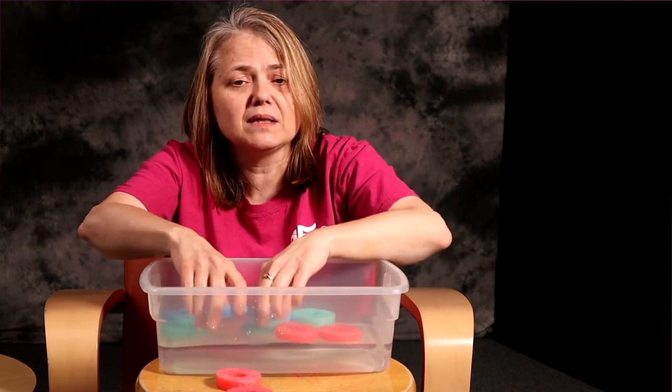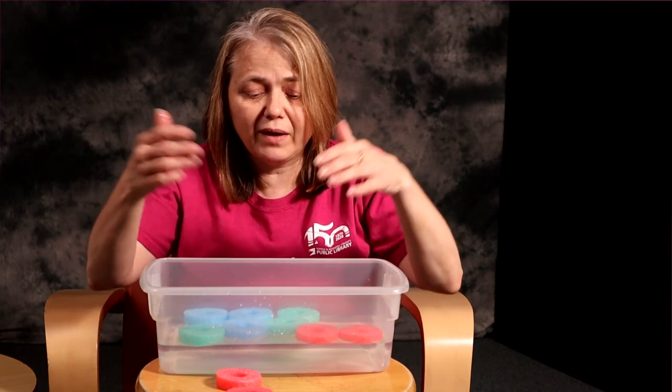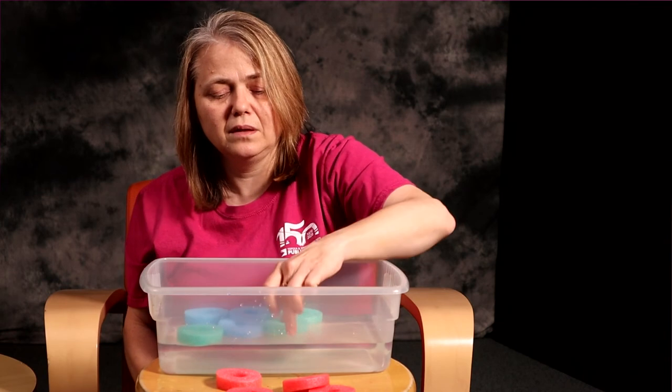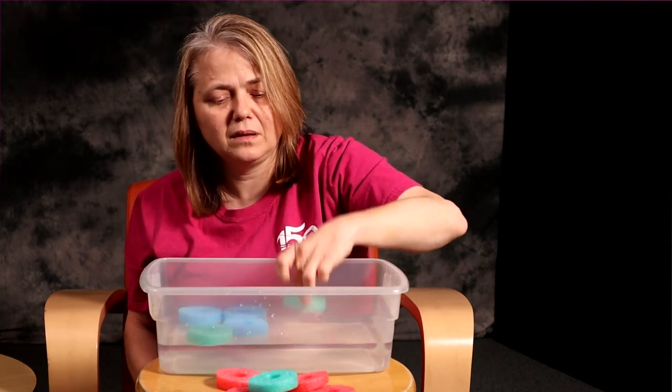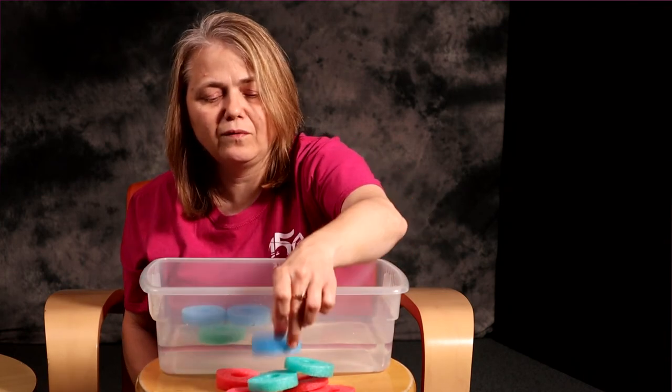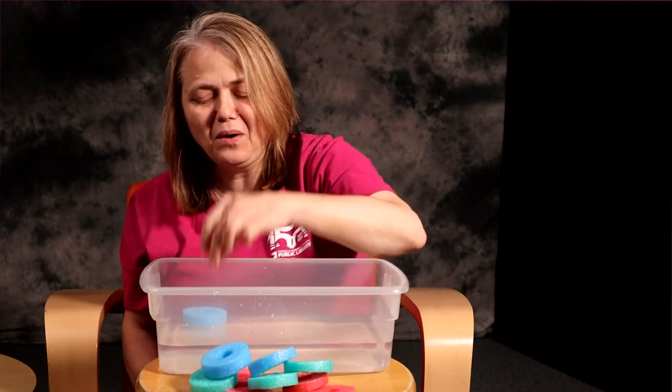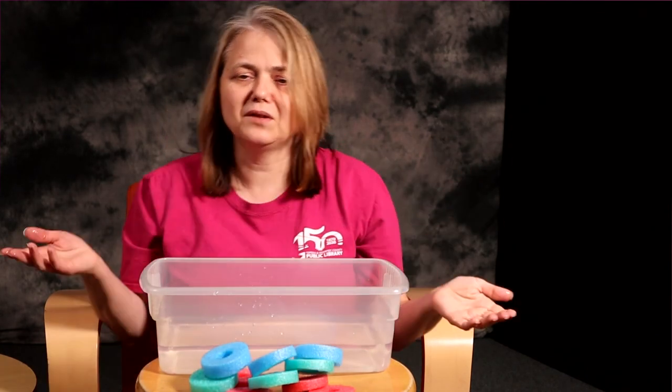Remember the one-to-one correspondence we talked about at the beginning — you can use that same skill to get the pool noodles out of the tub. We have eight pool noodles, so we're going to count backwards: eight, seven, six, five, four, three, two, one, zero. No more pool noodles in the bathtub.